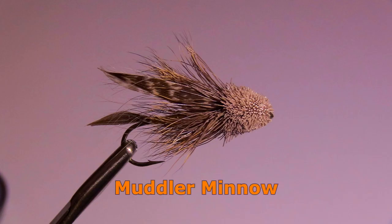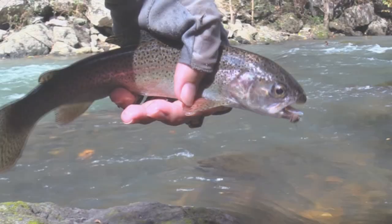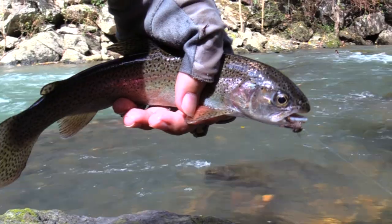The Muddler Minnow is known as a good imitation of sculpin, a bait fish resembling a small bullhead found in some trout streams. Fish it near the bottom. If the stream is not known to have sculpin, then I recommend using a different fly.